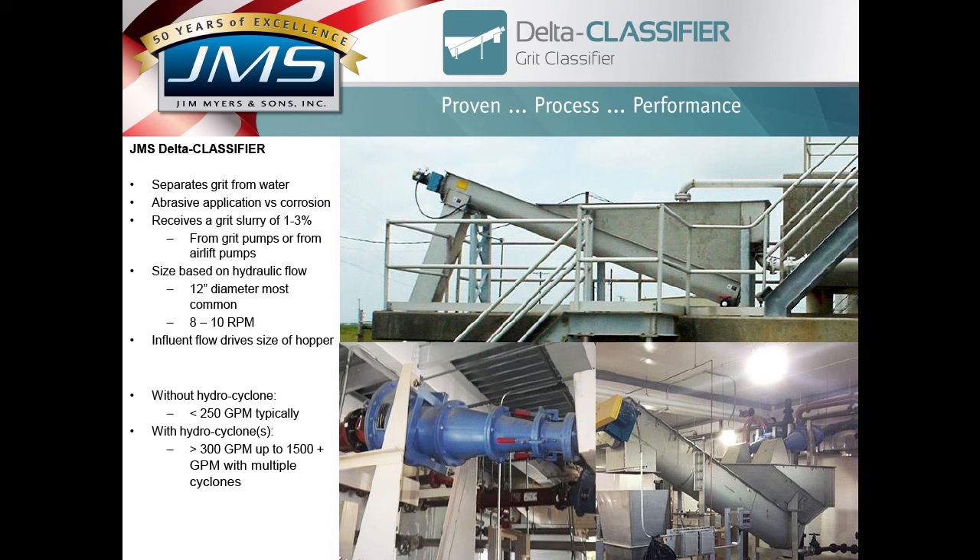Classifiers are sized on hydraulic flow in gallons per minute, as well as solids conveyance for the screw conveyor — those are the two fundamental design parameters. Screw sizes range from 12-inch diameter, by far the most common, up to 24-inch diameter. For flows of 250 to 300 gallons per minute or less, hydrocyclones are typically not employed. Cyclones are employed when flow is 300 gallons per minute or greater. A hydrocyclone operates on pressure differentials and requires no power supply.